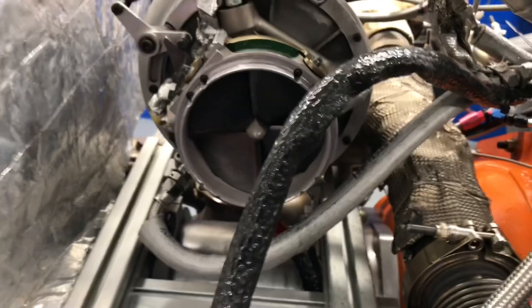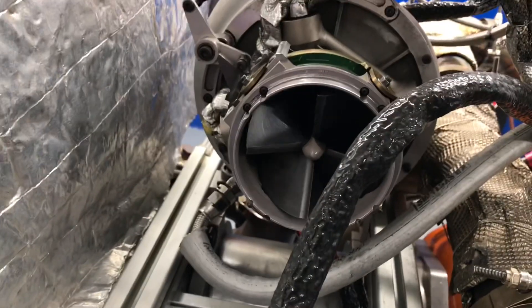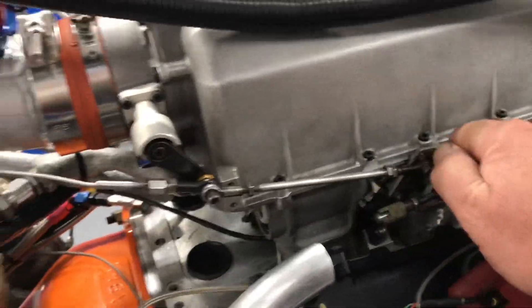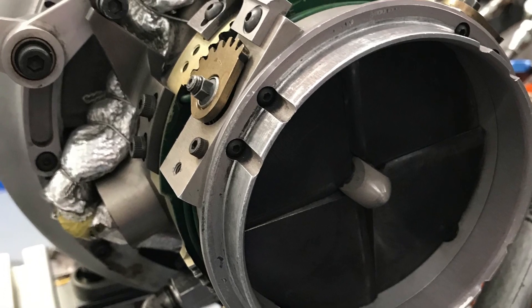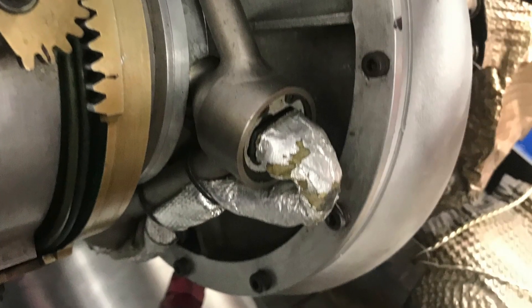The inlet guide vane directs air into the turbocharger to help increase turbo speed at part throttle and therefore aids spool. This other linkage on the back of the plenum is the ninth throttle blade. Together, the inlet guide vane and ninth throttle both help recovery time of the turbo when you hit the throttle after part-throttle cruising around the racetrack. And these injectors here are the PCI injectors.